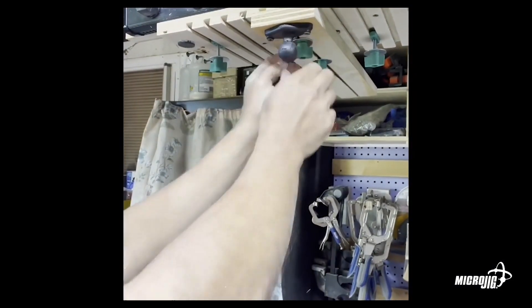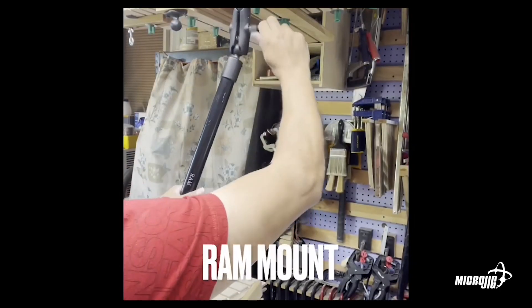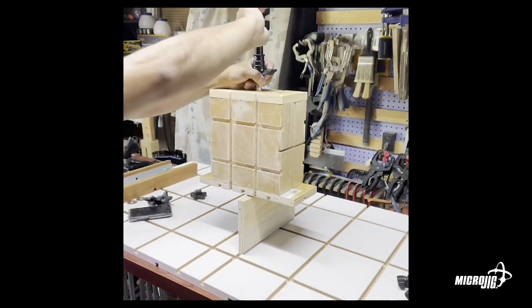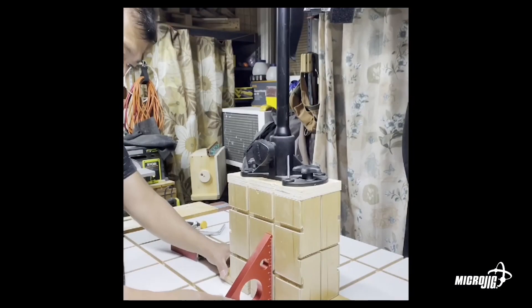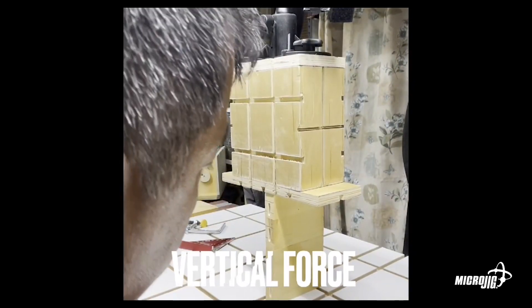I think he called that the spider jig. The ceiling of his shop has dovetail grooves — everything hangs from that. But he's also got a table underneath that lifts up into it, so he's got total height control from basically knee level up to above his head. It's a really, really interesting and incredibly flexible-looking setup.